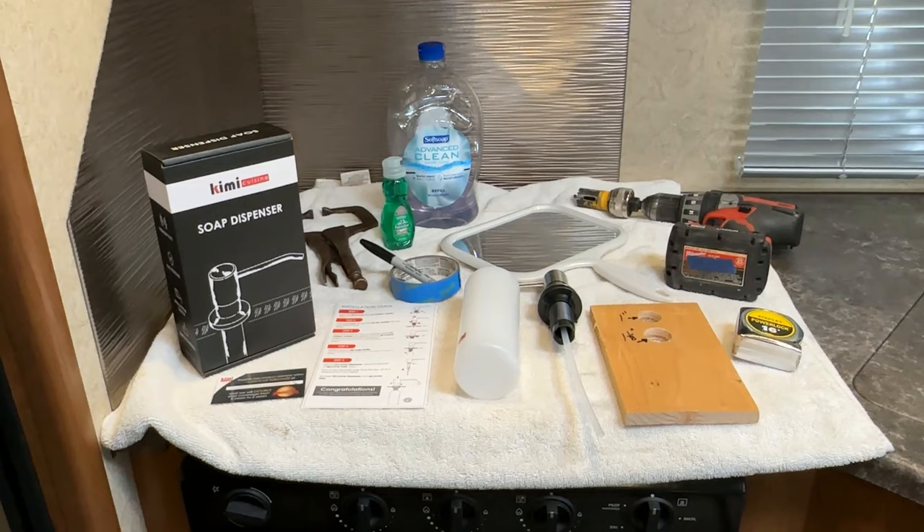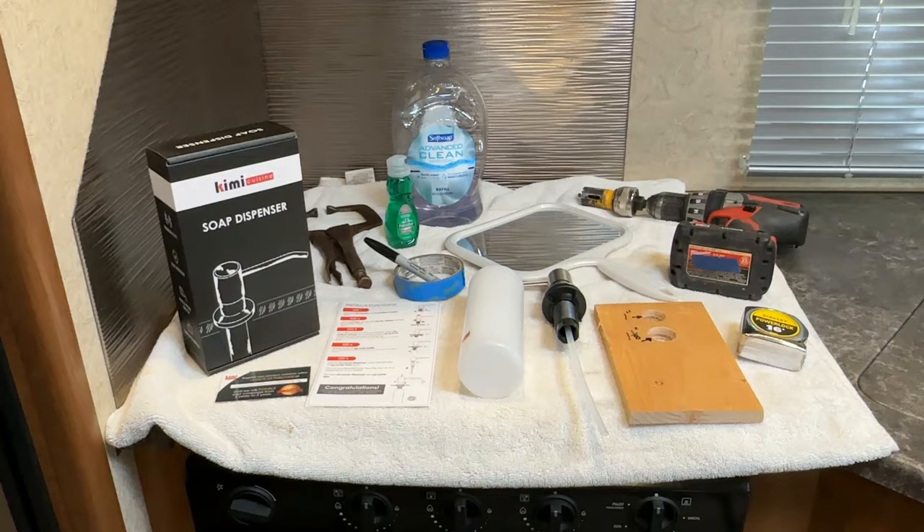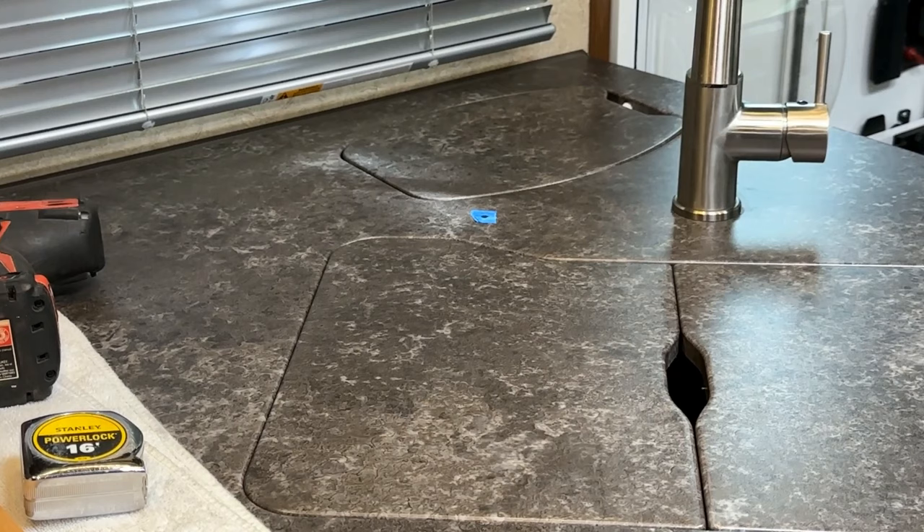Some of the tools you're going to need are right here. I'm going to walk you through this step by step and you'll see it's fairly easy. You don't have to worry — I'll make you feel comfortable with drilling into your countertop. Every trailer is about the same in a way, and I'll show you what to watch for. Let's take a closer look at where I'm going to be placing it.